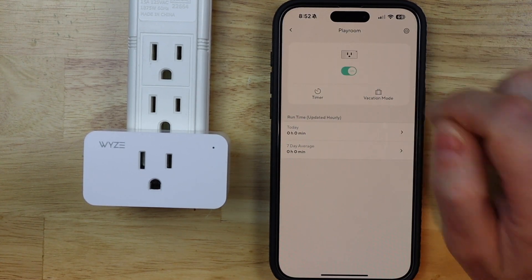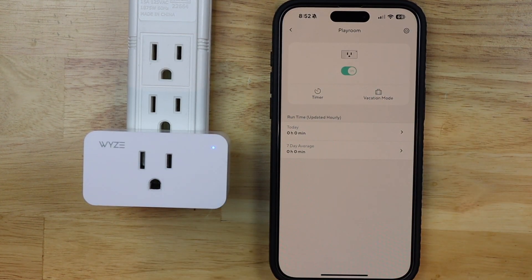Let's see if the plug works. The light's on — we're good to go! Thank you for watching, and we'll catch you in the next one.